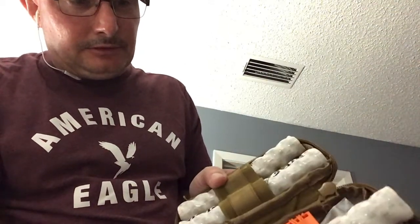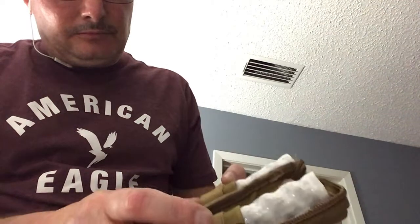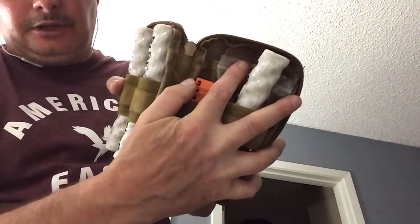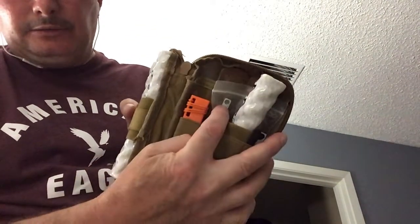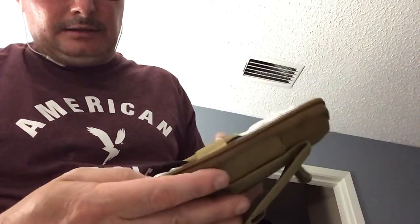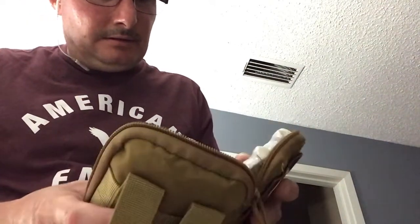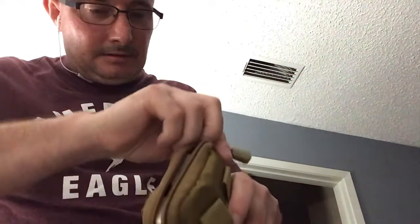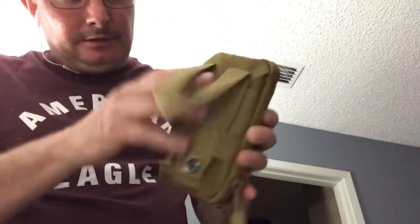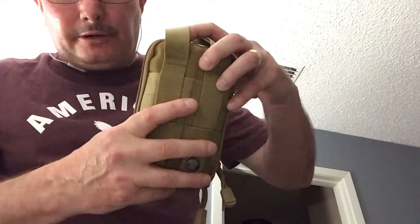I've got some tinder fire sticks. I have my ferro rods. And back here I also have some tinder. I've got an Exotac Nano Striker XL in here, and I also have another one right here. A little carry handle right here, and two little straps on the back — you could attach this to your belt and carry it right on your belt.